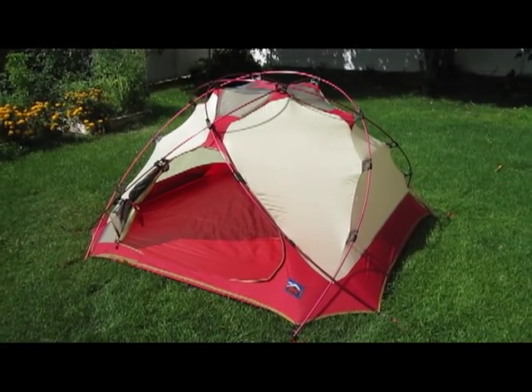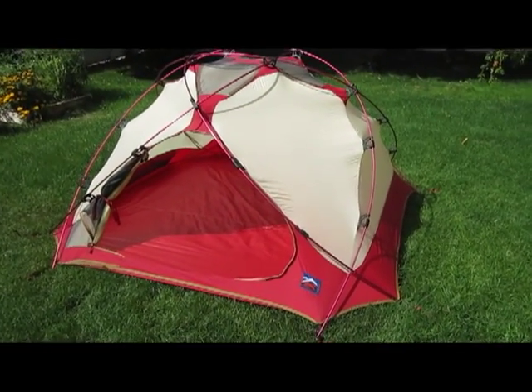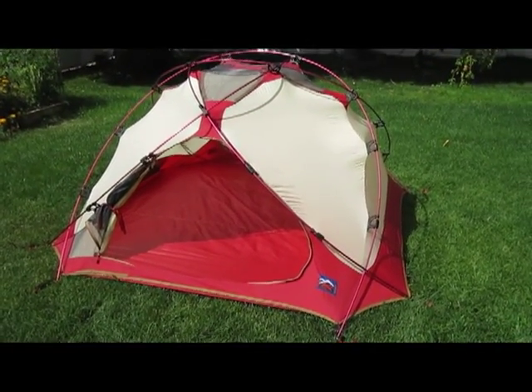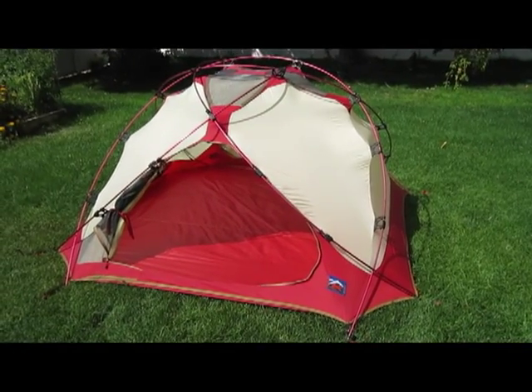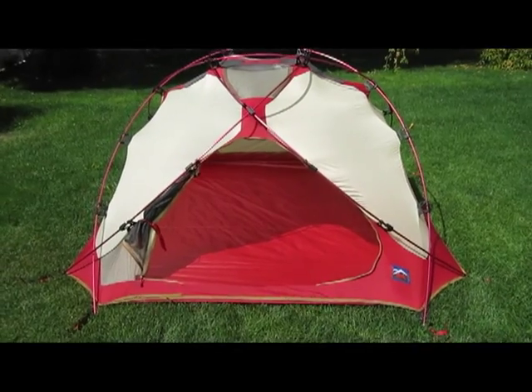This is my Moss Astrodome GT tent. I noticed there were no Moss tent videos on YouTube, so I thought I'd set this up and give a quick overview. Sadly, Moss tents are no longer made.